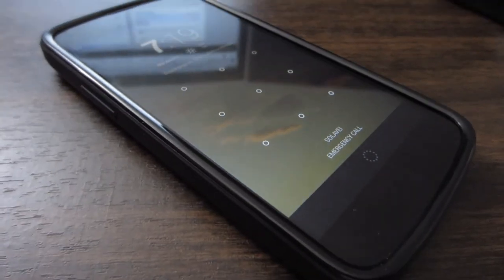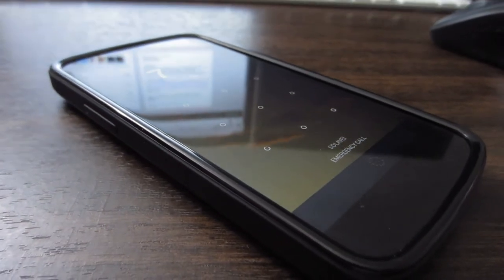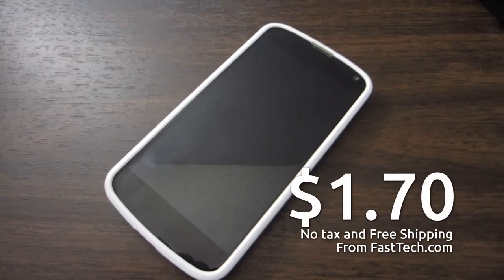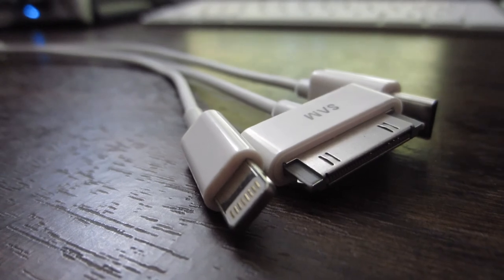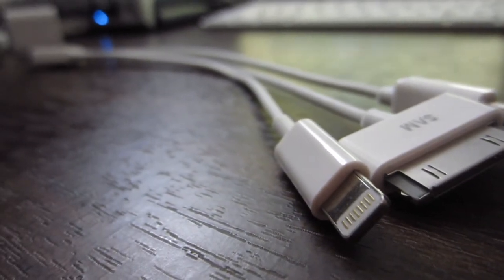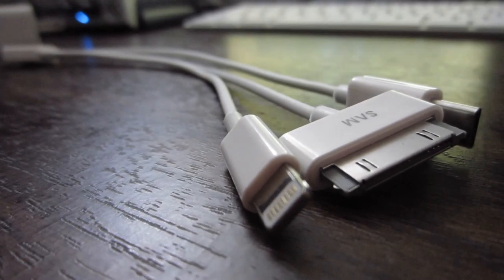I also own a black Diztronic case. It's a little bit better made, but for the price difference, you can't really go wrong with $1.70. When you get a chance, check out the links below — I have a little blog post where I go into more detail on the triple-headed dongle thing, which I picked up for really cheap. Really impressed with some of the stuff coming out of that store. Anyways, guys, peace, and I'll see you around.